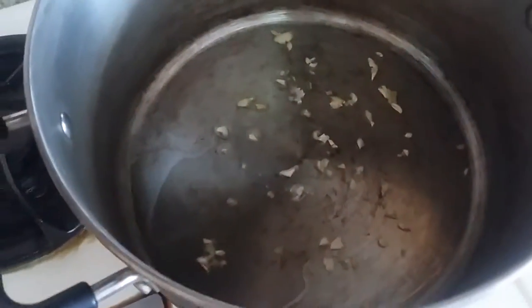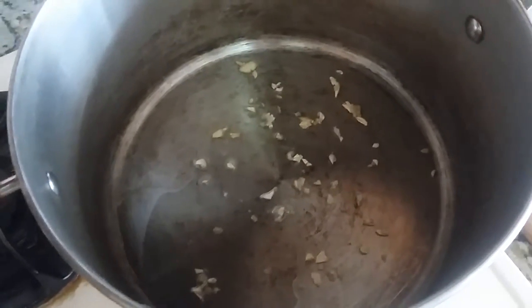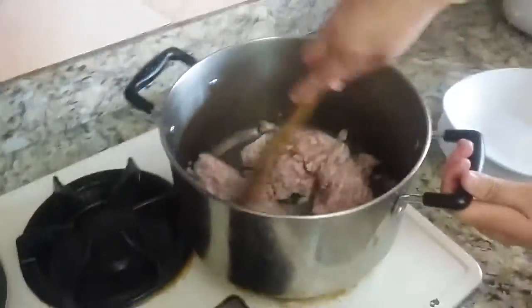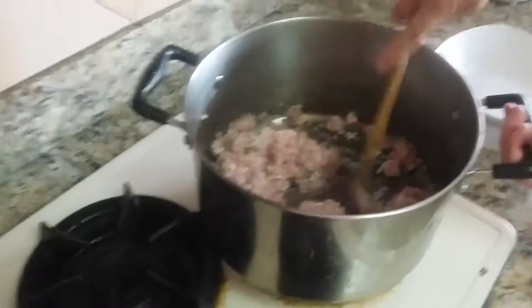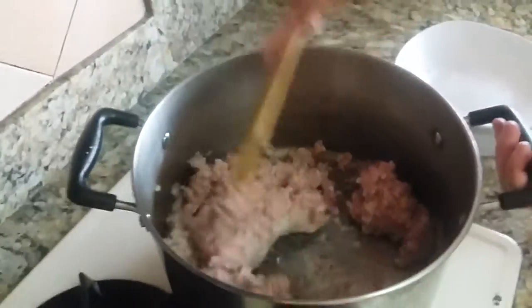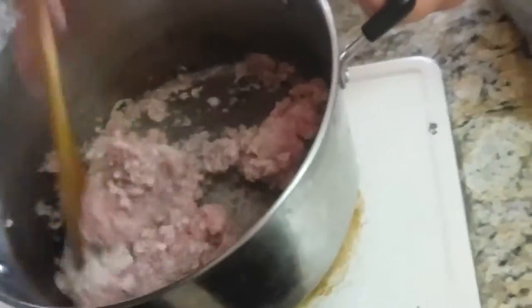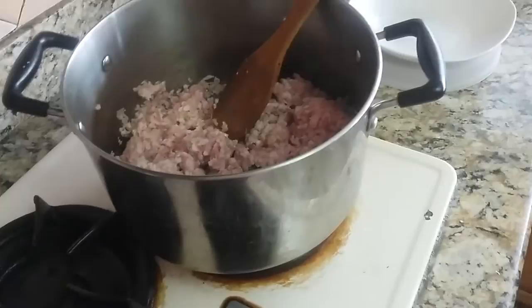We already put the garlic inside the pot. You're supposed to let it simmer for a few minutes until you get that nice garlicky smell. Stir it, spread it around the pan so it cooks evenly, and mix it with the garlic on the bottom. I did put a little oil, but meat has oil come out by itself, so you don't need to put too much oil.